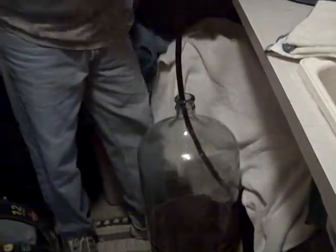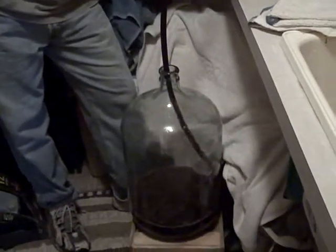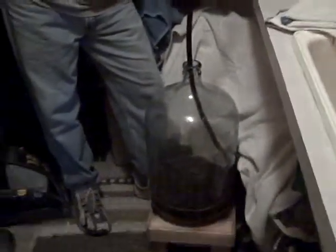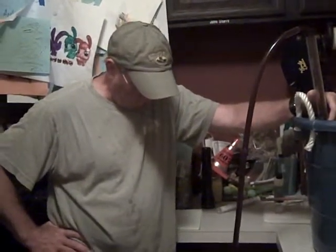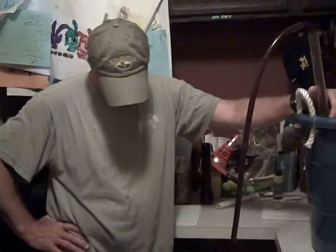After this is in the six gallon carboy, we'll let it set for about seven days and then take another test. At that time, we'll start adding a few more agents to stabilize the wine, as well as clarify it, clear it up. And then the recipe calls for another seven days before we're ready to bottle, so it's a pretty quick process.